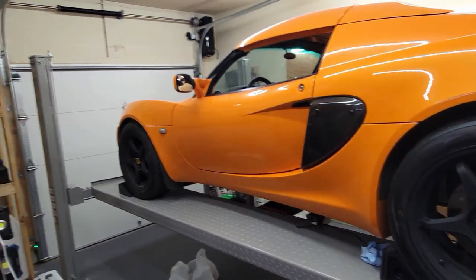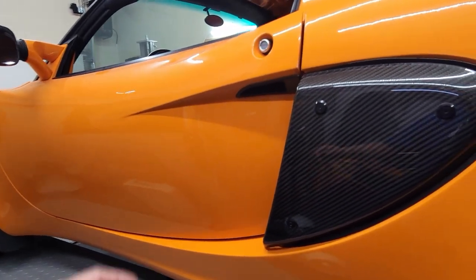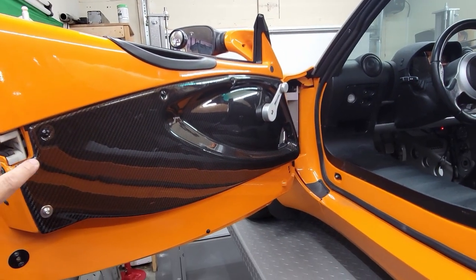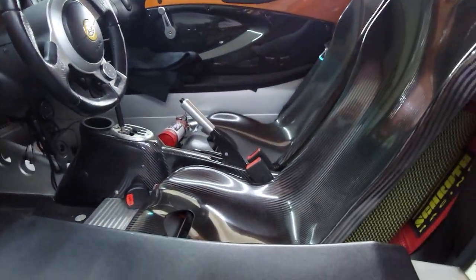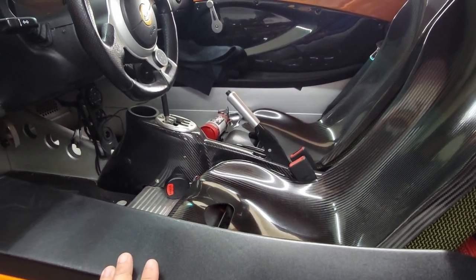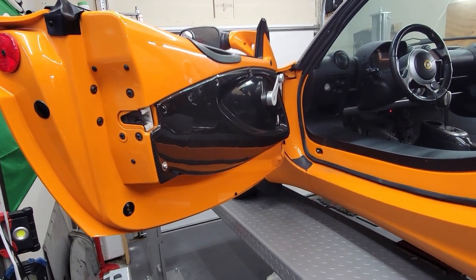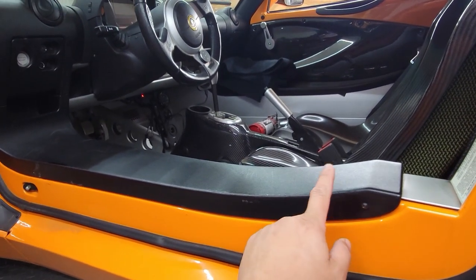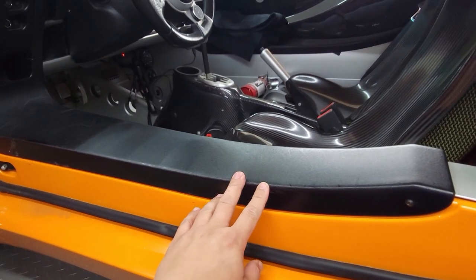I lowered the car down to give me easy access without having to crouch. I currently have carbon fiber panel covers, carbon fiber seats, and a carbon fiber center console. A lot of these came about through different purchases over the years I've owned it. The one thing left — I don't want to do the dash — is the side sills.